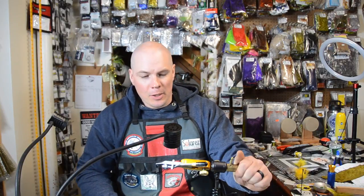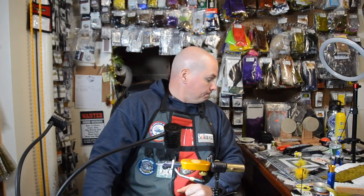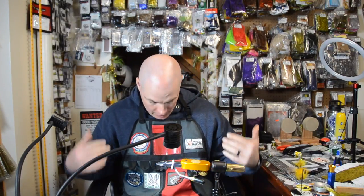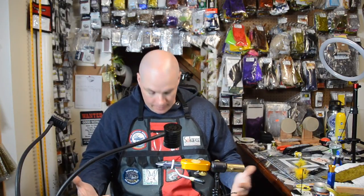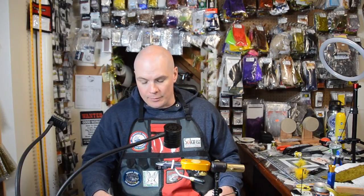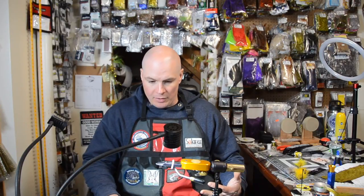Hey everybody, back again. It's been an interesting week — the country's pretty much shut down, so it's a good time to tie some flies. I have my apron on because I tie a lot of flies, which you guys already know, and it prevents me from getting a mess all over the house.